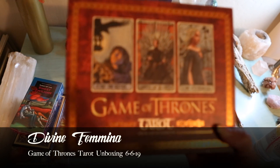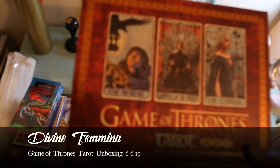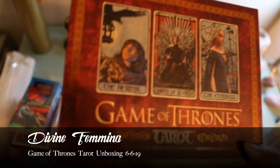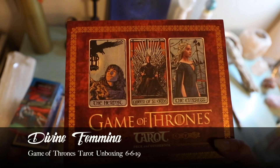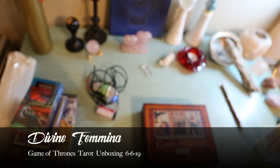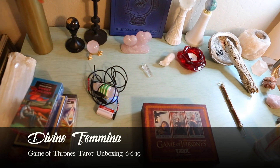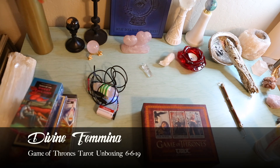With the season finale of Game of Thrones — hopefully you guys are into that — I thought I would get this and show you guys an unboxing of sorts.